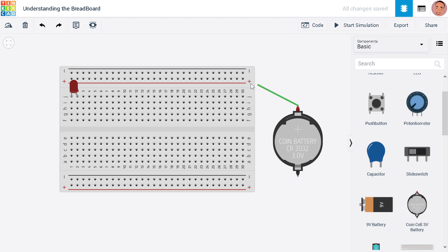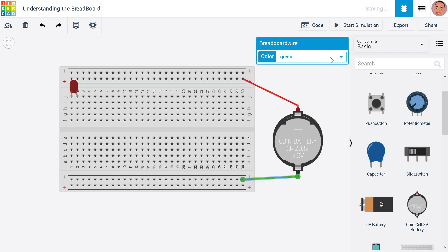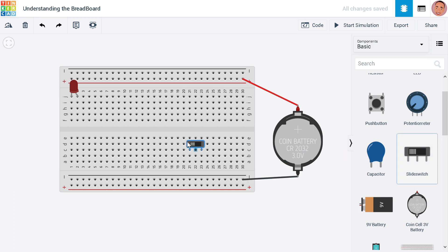This is the positive side of the battery and this is the negative side. We connect the positive side to the red rail and the negative to here. Now let's add a slide switch and place it here. Everything here is connected to the positive, meaning everything on this line is going to have 3 volts, and everything on the negative side will be ground. We connect the positive to our switch so that everything on the switch line is also positive.